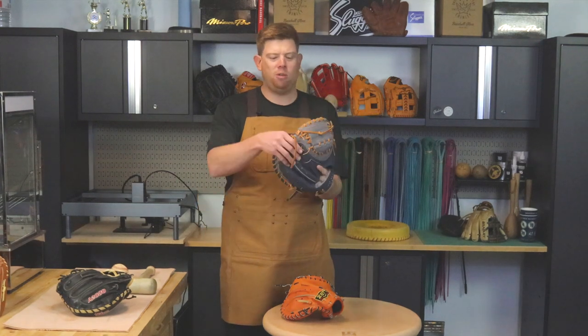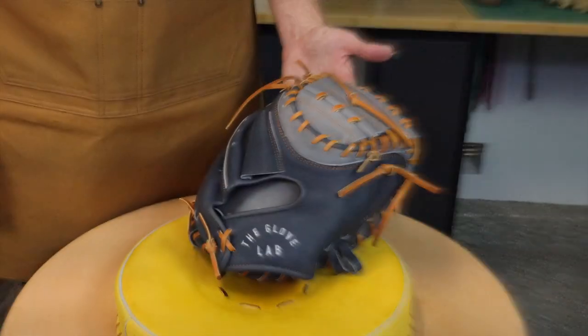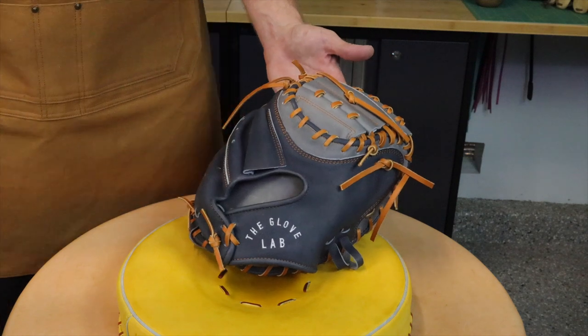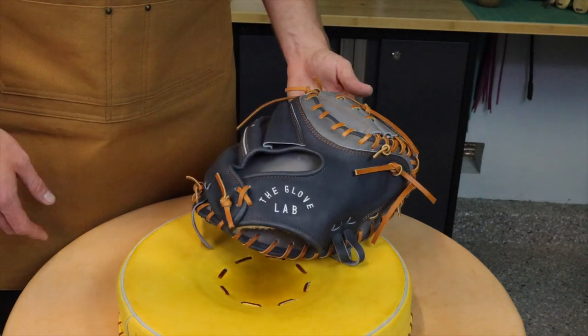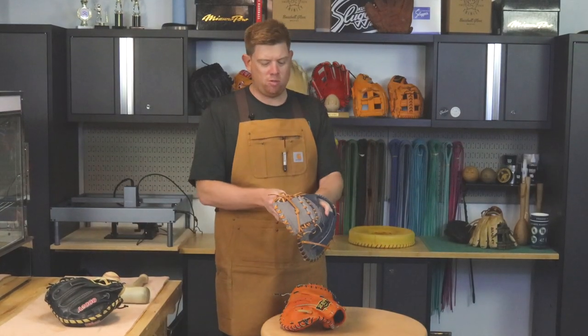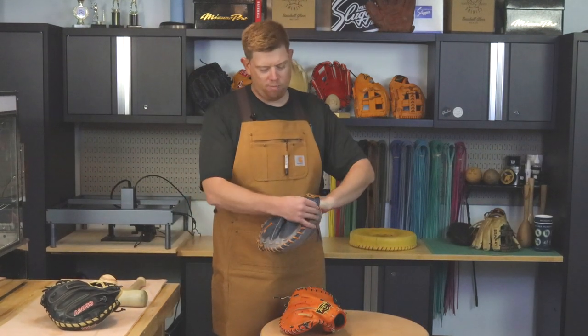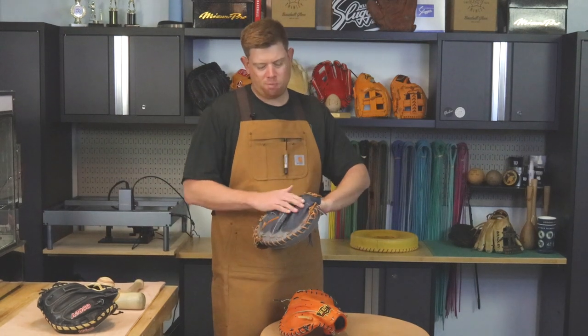So here's a brand new mitt. This is a Glove Lab mitt — a really popular shape right now. There are a lot of even pro ball guys that like these AZ Glove Lab catcher's mitts; they're kind of a cult favorite. It has a really good shape. The only thing for me is my hands aren't super huge — I kind of have some medium-sized hands.